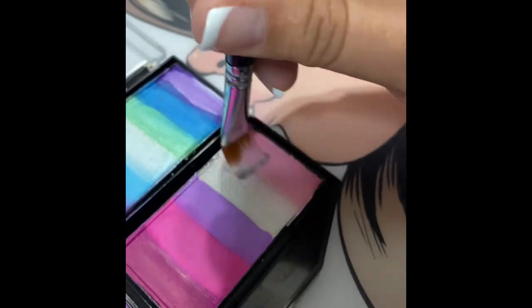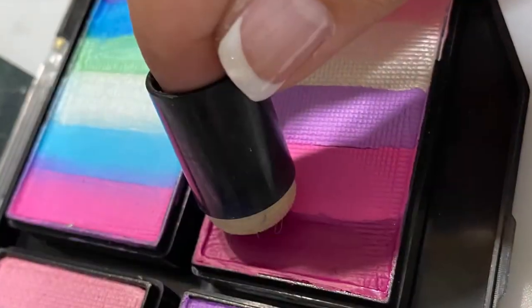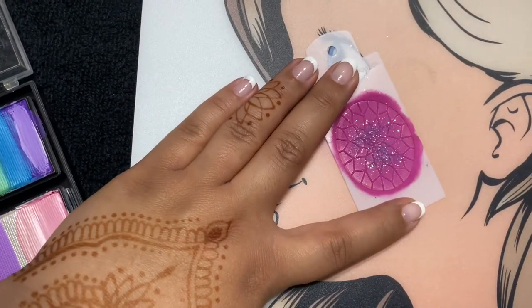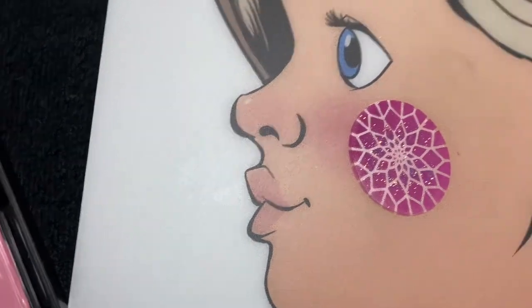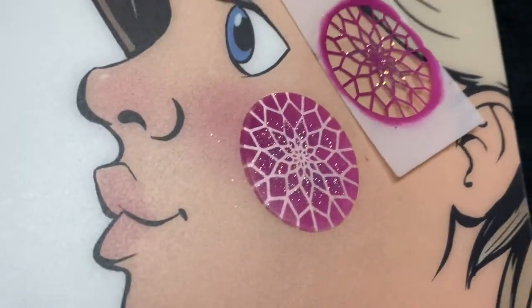Here in the Happy Pixie Petal palette, I'll be using a half-inch wash brush to pick up some pink shimmery color. We're going to create this shape, and I'll also take my dauber and use a Boost stencil from facepaintforumshop.com. I'll be using this color as well from the same palette, and here we've created a really intricate Easter egg design with this stencil.